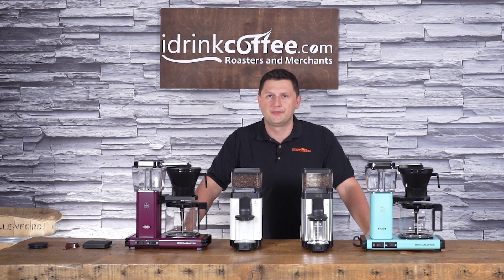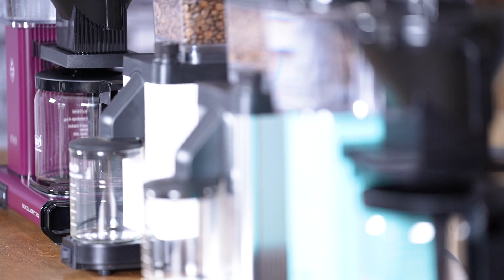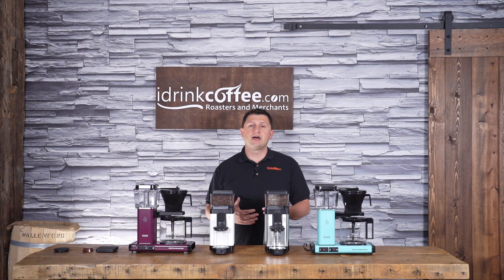Hi, I'm Slavik with iDrinkCoffee.com. Today I'm presenting the TechnoVorm KM5 Burr Grinder. The KM5 is TechnoVorm's first foray into the home burr grinder market. A couple years back, TechnoVorm did have another grinder product, but that was a blade grinder, and the KM5 introduces several improvements over that design.